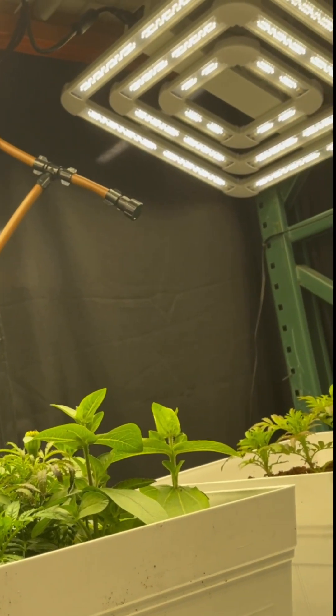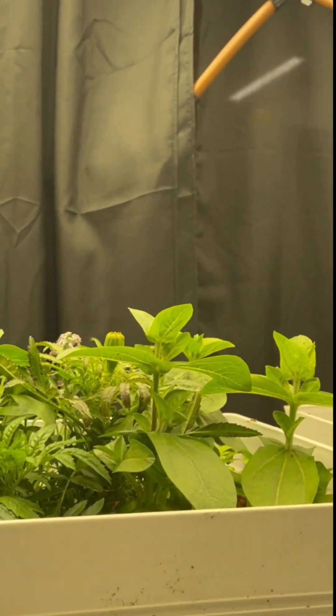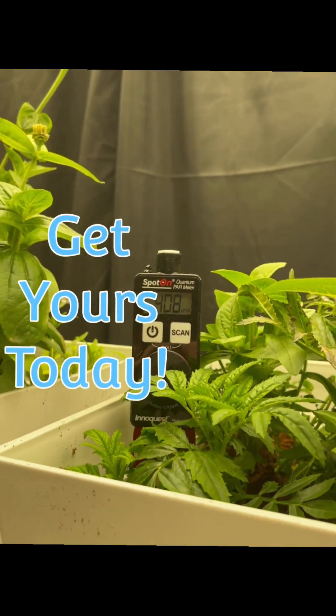Finally, a disadvantage of lux meters is that they're not sensitive to light outside the photosynthetic or visible range. So if your grow light produces UV energy or infrared energy, lux can't help. That's why you want a Spot-On PAR meter by Apogee Inaquest.